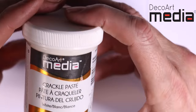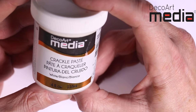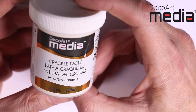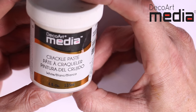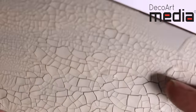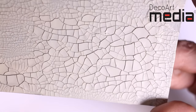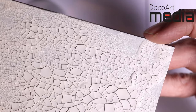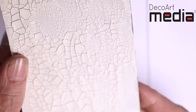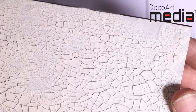The final one is the crackle paste — probably the one I use the most. You can apply this with a palette knife; I wouldn't advise applying it with a brush, though it has been done. It's really designed to go on with a palette knife. Looking at this tag here: the thicker you put it on, you can get these lovely large cracks; the thinner, the tinier the cracks. You can tint this with media fluid acrylics, up to 10% of the paint.